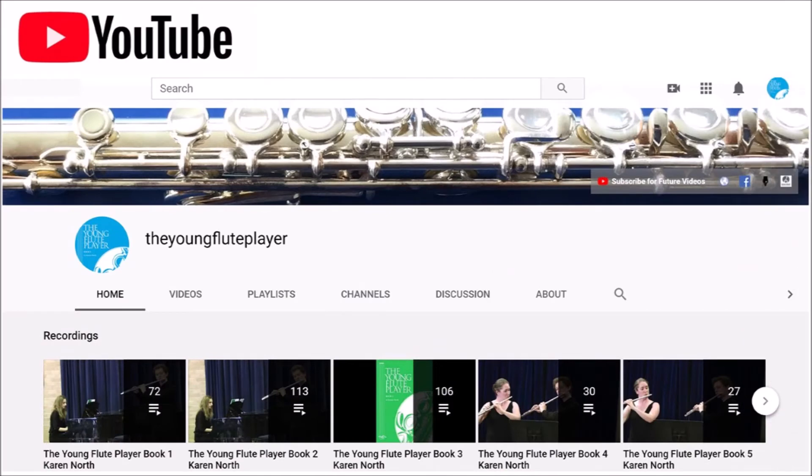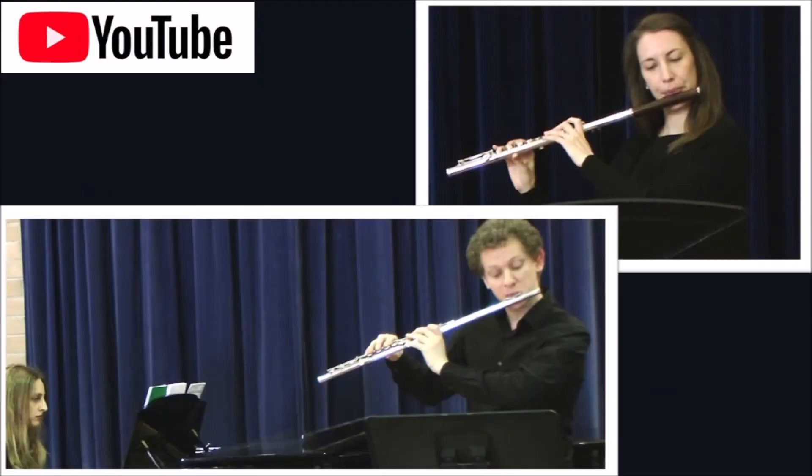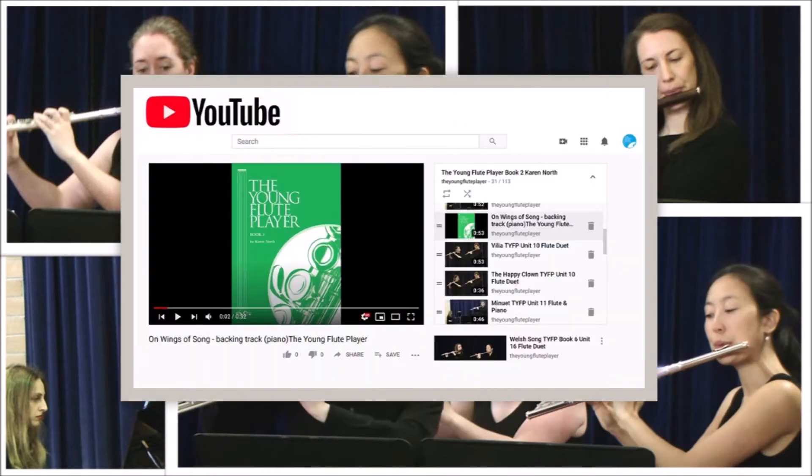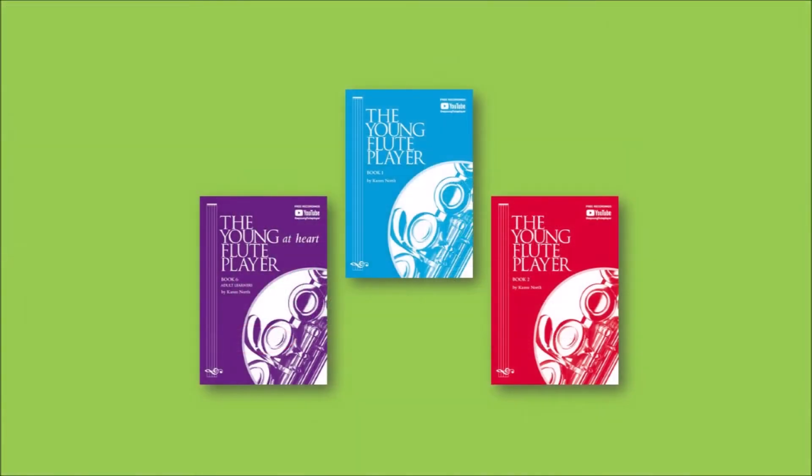There are free YouTube recordings for every book in the Young Flute Player series, with solos, flute and piano performances, flute duets and trios, plus all the piano backing tracks, which are great for students to practice with at home.